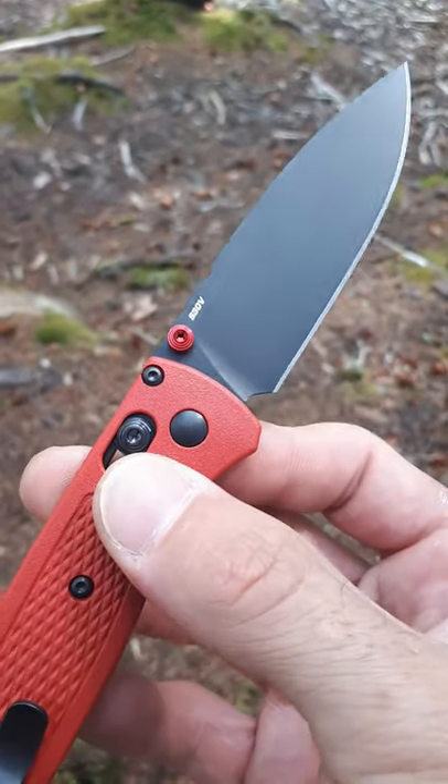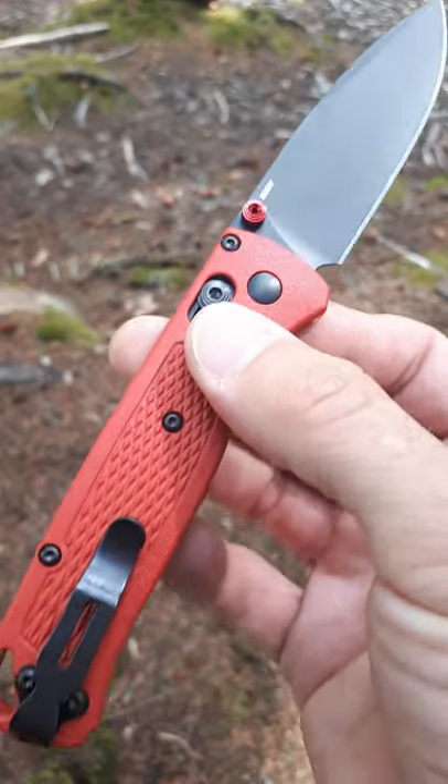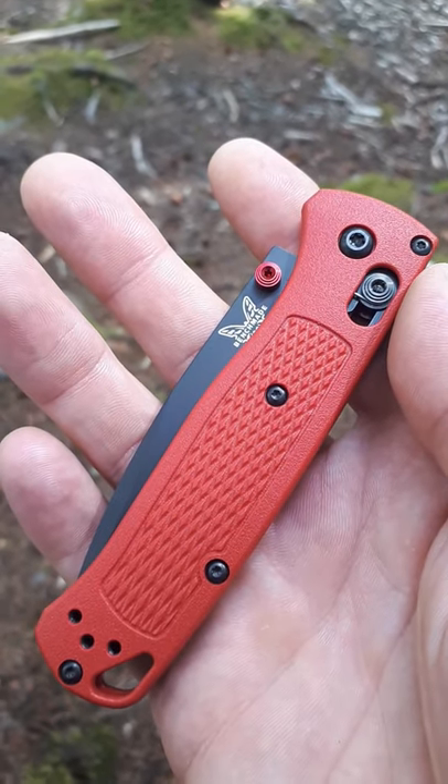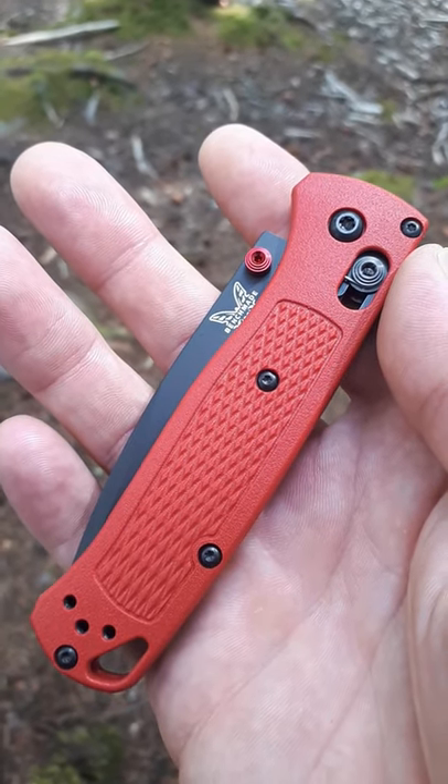It has a black s30v blade — beautiful knife by Benchmade. Love the red color on this one. I refer to this one as the Deadpool model.